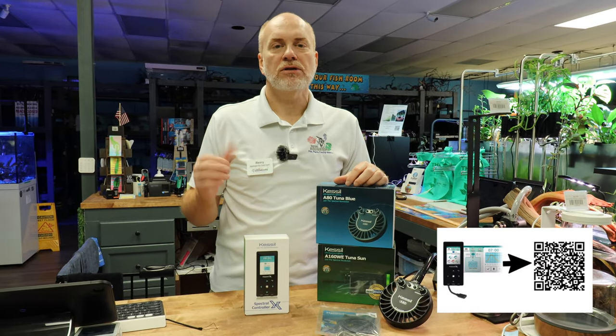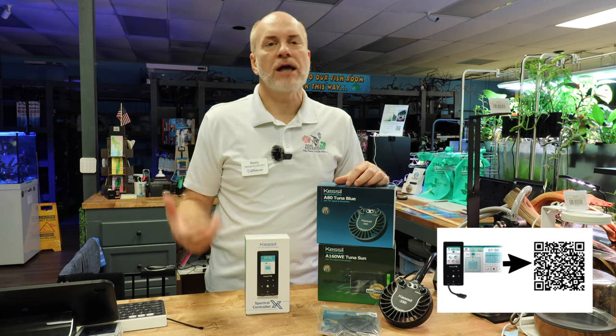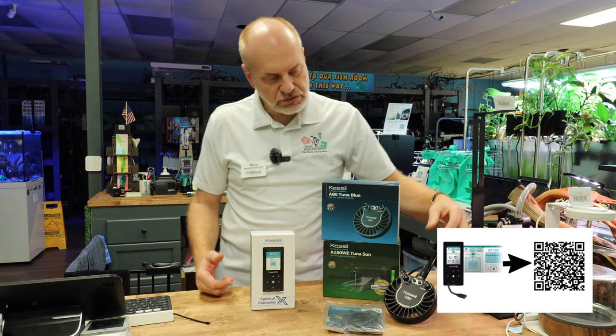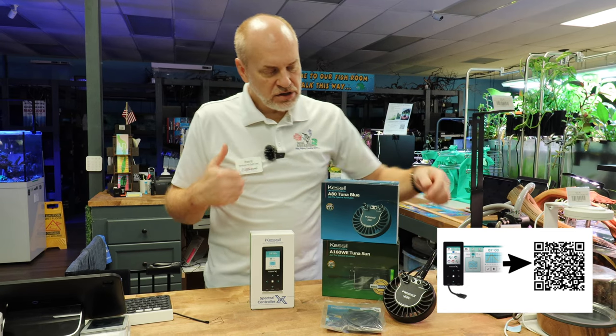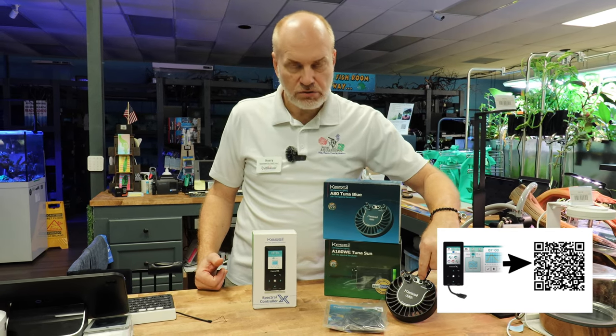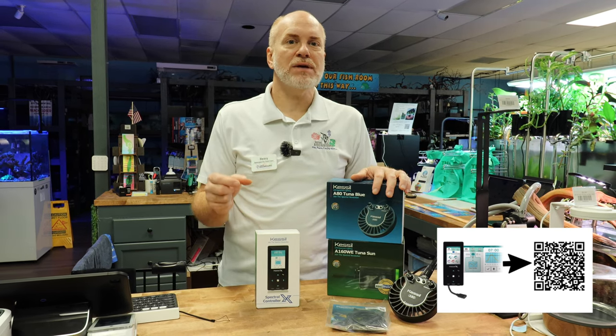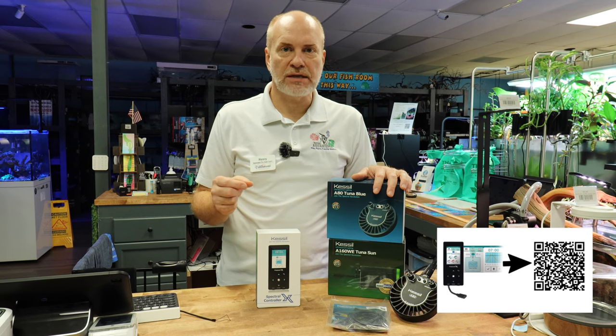As you may know, Kessel lights are very unique in that they don't put onboard Bluetooth or Wi-Fi or any controller on there. They're meant for you to manually control them with analog controls. And for many years, they use a zero to 10 volt controller that you could use with, say, an Apex system or their previous generation controllers. Since then, they did go to the X line, which uses a USB-C type controller, and it is fully digital.